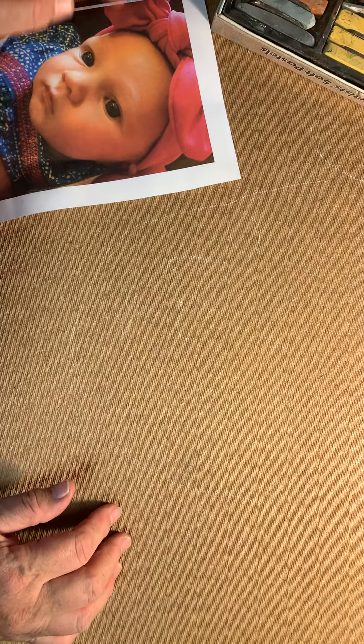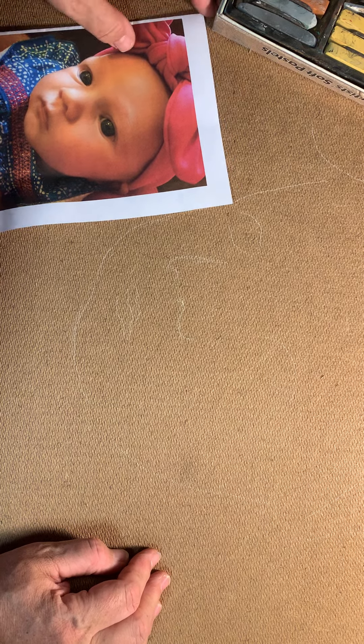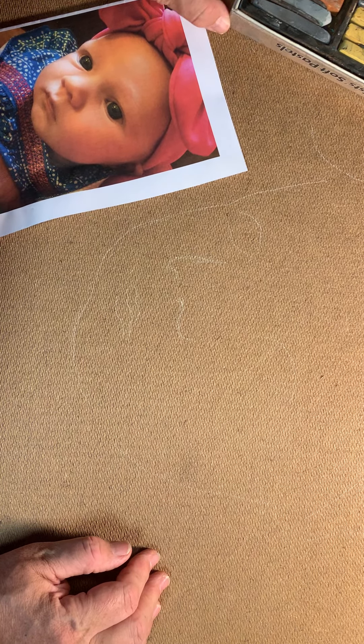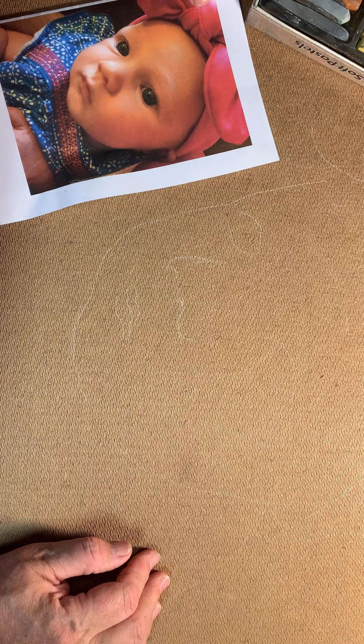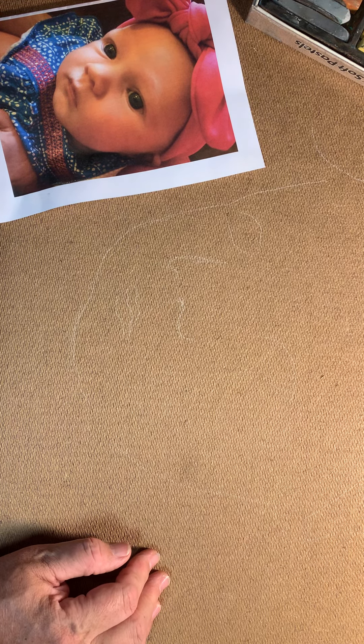Hi, my name is Leigh Alfredson and I'm going to do a demonstration on doing some portrait work today. I've got a picture of my friend's granddaughter and I'm going to go ahead and show you the basics of how to do a portrait drawing.